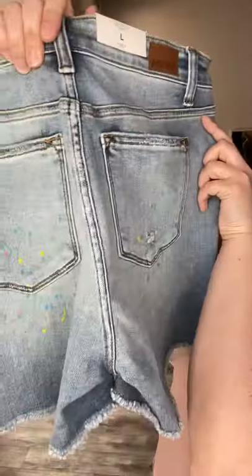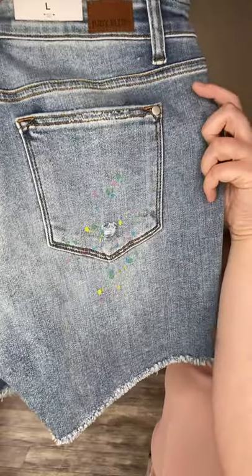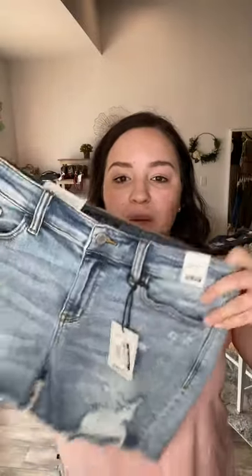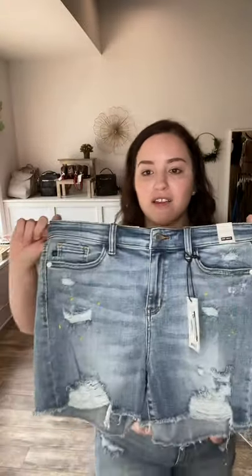As you can see, we have blue, green, yellow, and pink paint splatter, which is just so fun. These would also be really fun for Pride Month with all the multi-color stuff. If you have something on top that's rainbow or colorful, these would be a great bottom to go with that.